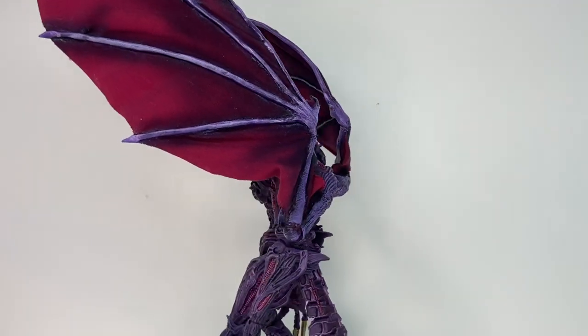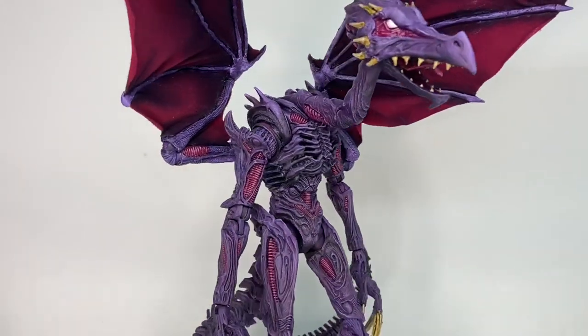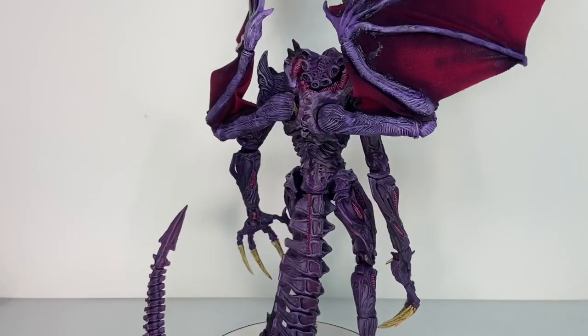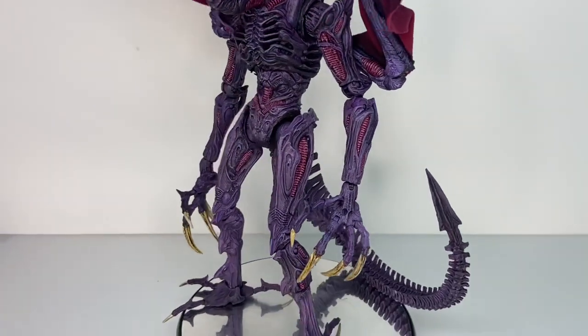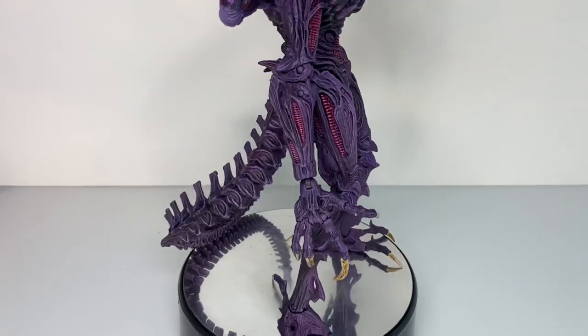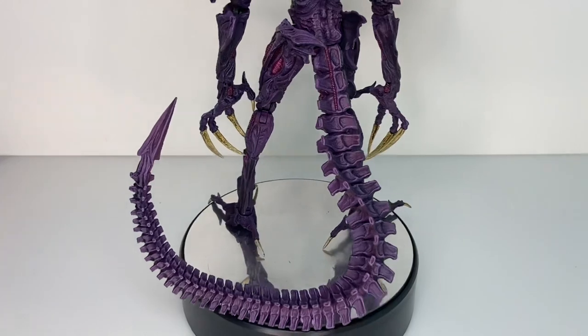The alien figures were ideal for this project because they have long spindly limbs and fairly sturdy joints to support them. I know NECA have a reputation for brittle joints in some figures, but I didn't really have that issue with any that I used here. It's also appropriate as Ridley's character design seems heavily inspired by the design of the alien xenomorph, and even his name is a nod to the director of Alien, Ridley Scott.